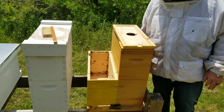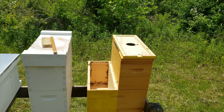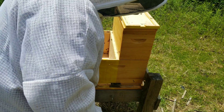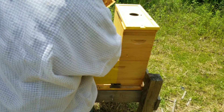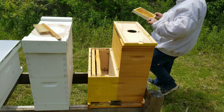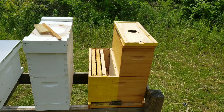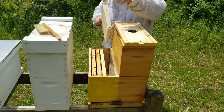Got it all cleaned out now, just going to start putting the new frames in. Have a honey frame from another hive, a frame of capped brood from another hive, another capped brood frame. Next to the brood frame I'm going to try this better comb frame — let's see if they use it for laying or if they just use it for storage.